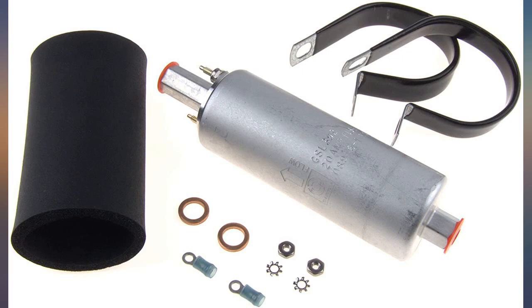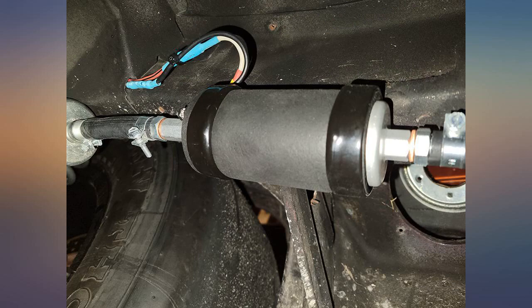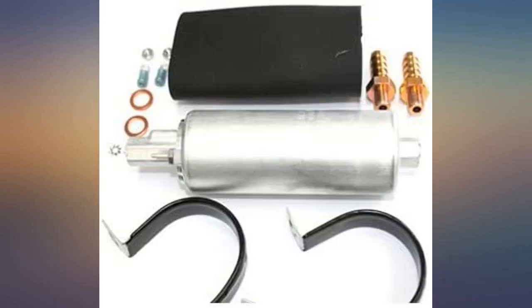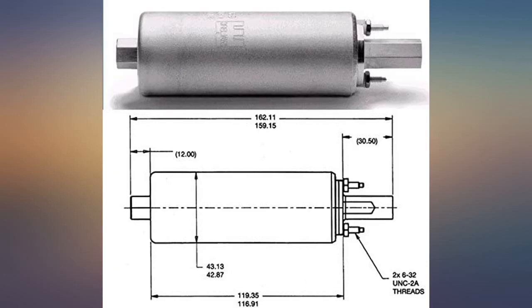My backup fuel pump — still in the box, never been used. It looks really good though. Easy to install and easy to use. Don't waste money on the Holley; this is the same product. Love this fuel pump.